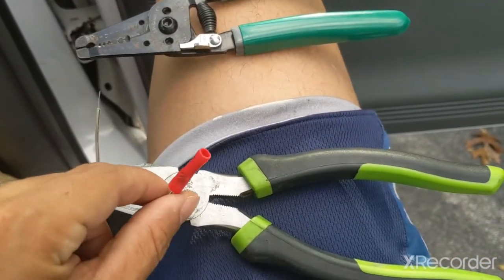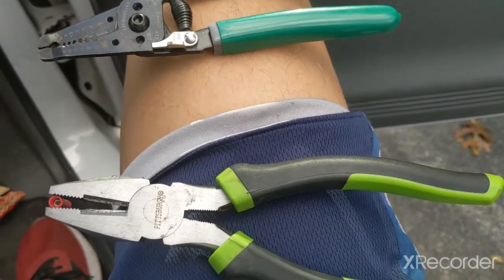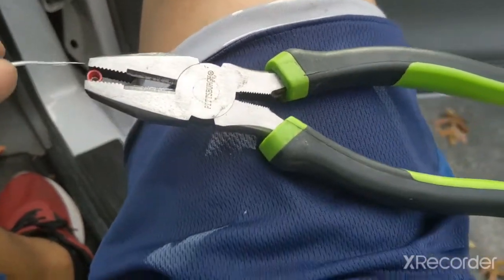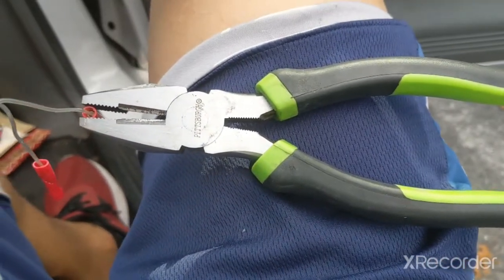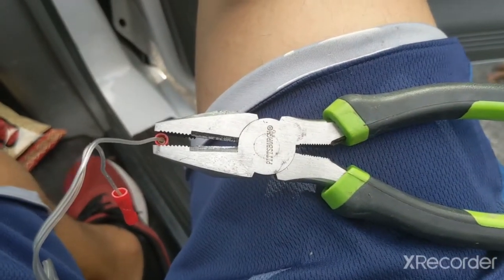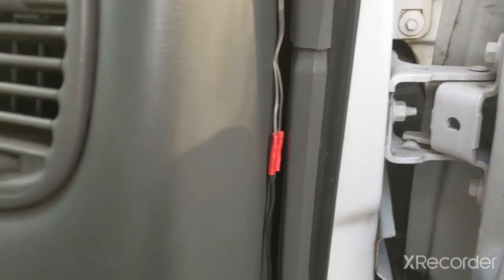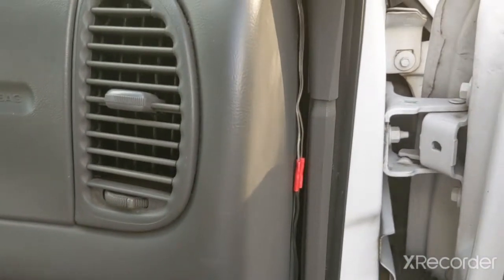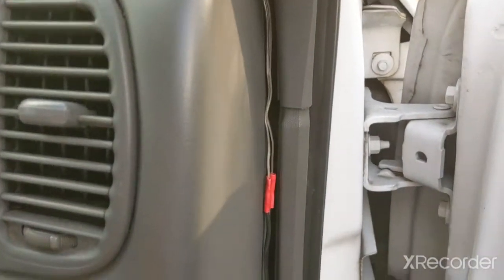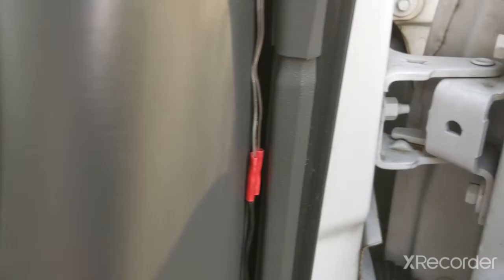I already got one on. Make sure it's snug and connected. It depends on where you're gonna put your tweeters, but I recommend doing this first — put it into the hole and splice it or crimp it down. All you do is put the wire in there and crimp it down. Use whatever tools work best for you. It can take a little work and sometimes you've got to strip back a little more wire, but make sure they're not going anywhere.